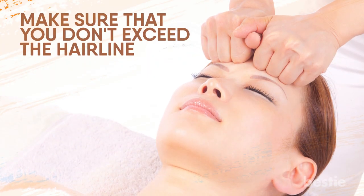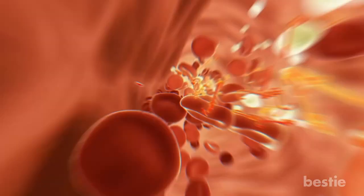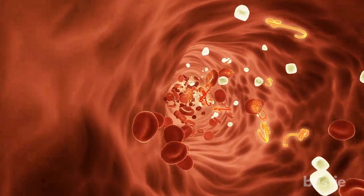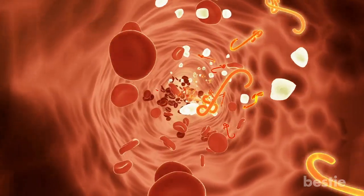By this time, you can open your fists and gently slide down to your shoulders. Make sure that you don't exceed the hairline. Be gentle with yourself, don't put too much pressure. This helps to increase the blood circulation to your face, thus replenishing blood vessels.